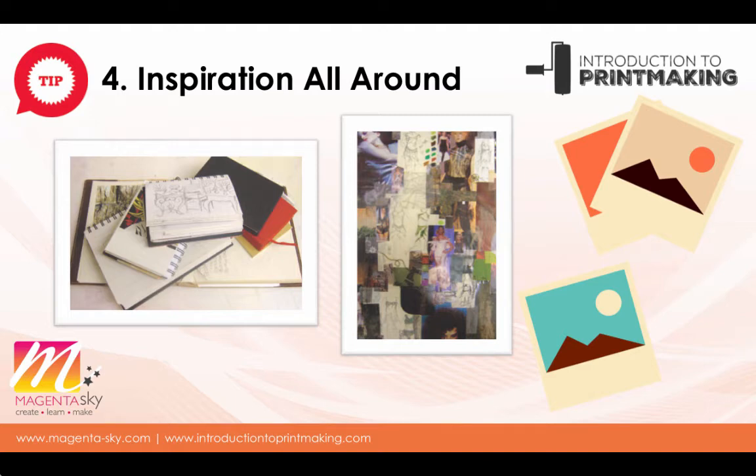Tip four is inspiration all around. For successful printmaking we need to be constantly inspired and have lots of wonderful ideas. If you surround yourself with ideas and inspiration this can really help when you're working. Why not frame some finished prints — your own or other artists' — and hang them on the walls of your studio space. You might also stick idea sheets to the wall; they're basically big sheets of paper with ideas stuck on them, a bit like a mood board.